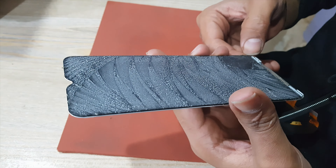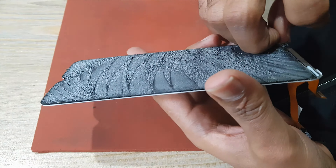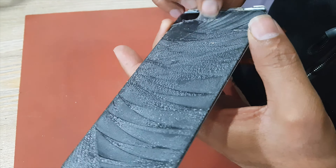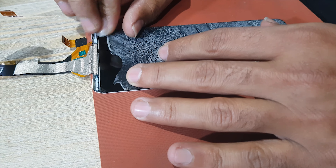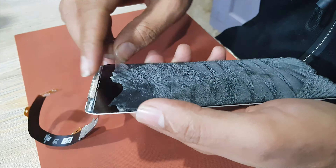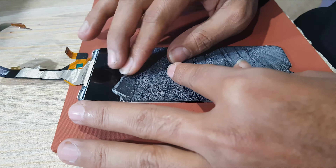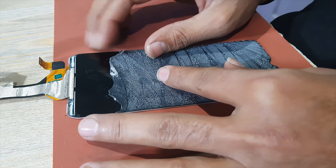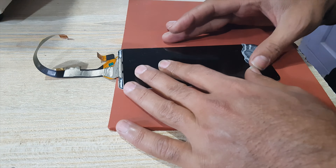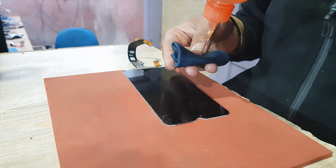From the LCD, carefully remove — go slowly, do not rush your work. Clean LCD with gasoline.